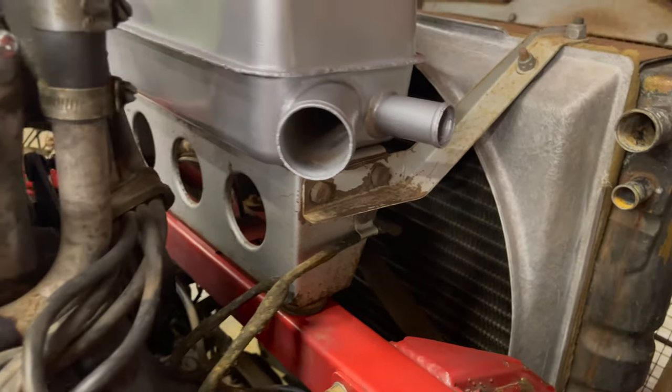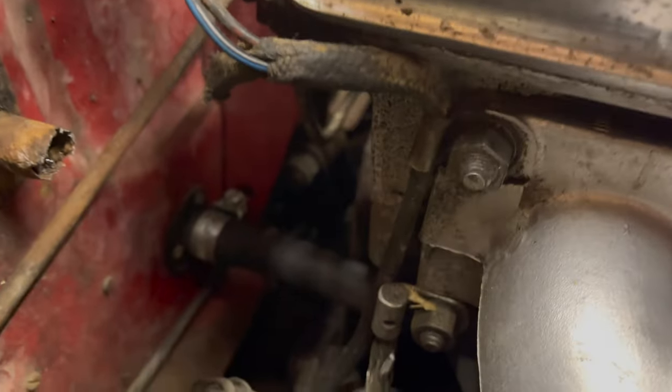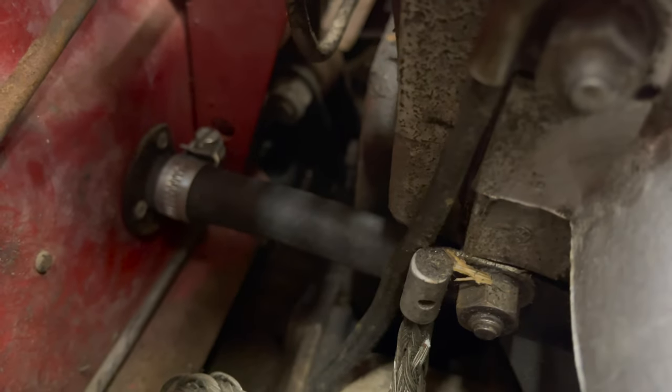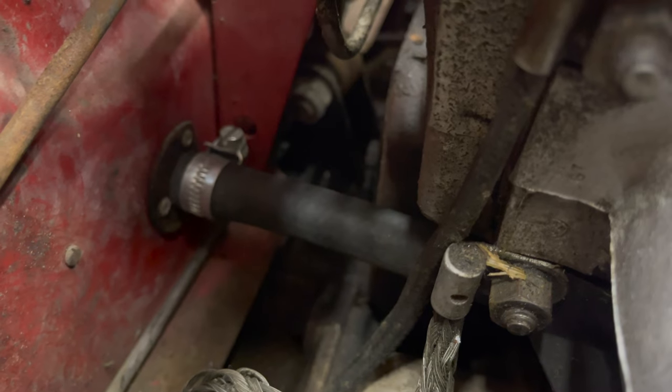I've already put in the transfer pipe that goes over to the firewall, and that is a new hose down there. We're going to talk about the hoses in a minute.